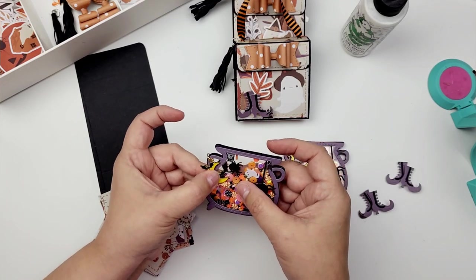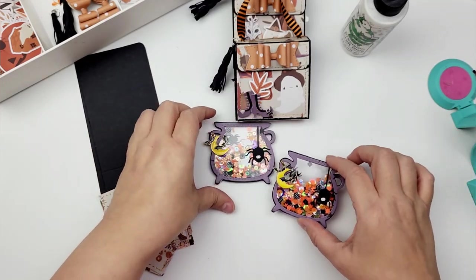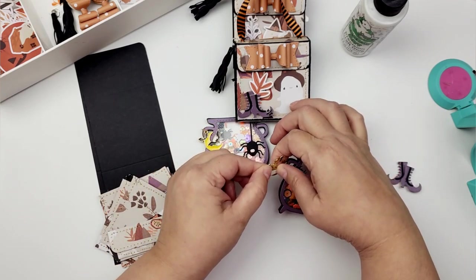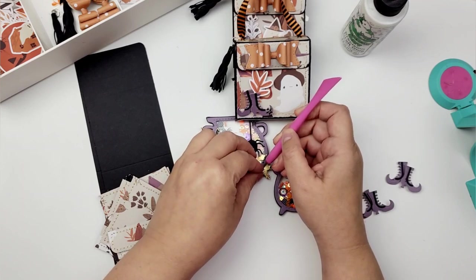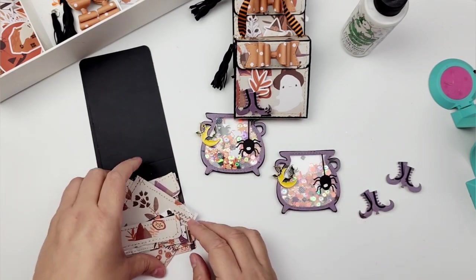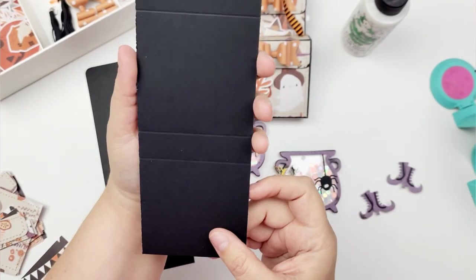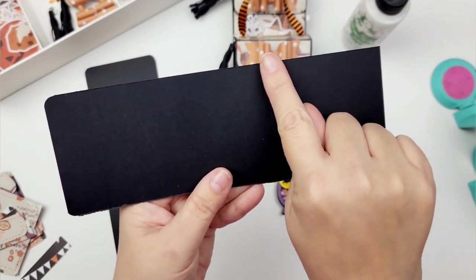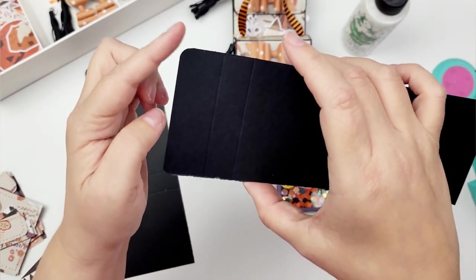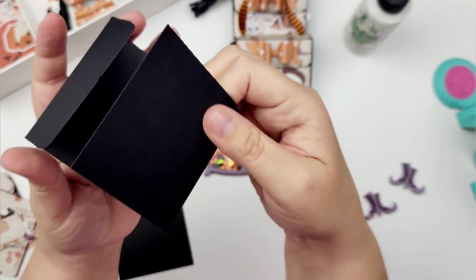I'm adding some double-sided tape because I want these little charms to stay in place. Once the recipient gets it, they can remove that double-sided tape and it should work really well. As for the tutorial, it's super easy to create this little witch bag — it's kind of like making a book. You're going to need a piece of paper that measures 3 by 8.5 inches. On the 8.5-inch side, score it at 3 inches, at 3 and 3/4 inches, at 6 and 3/4 inches, and at 7 and 1/2 inches. Then round the corners on what will be your little closure to give it a soft touch, fold up on your score marks, and you're done.